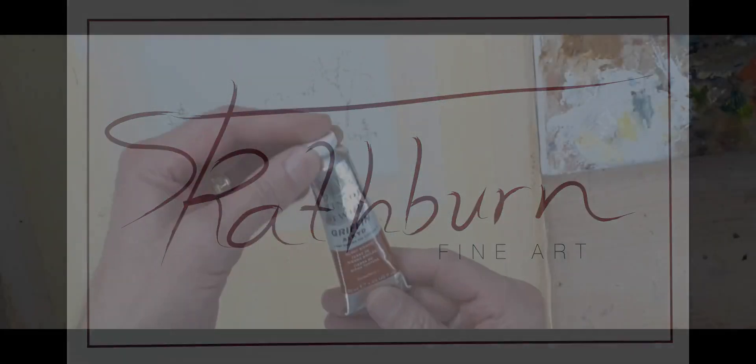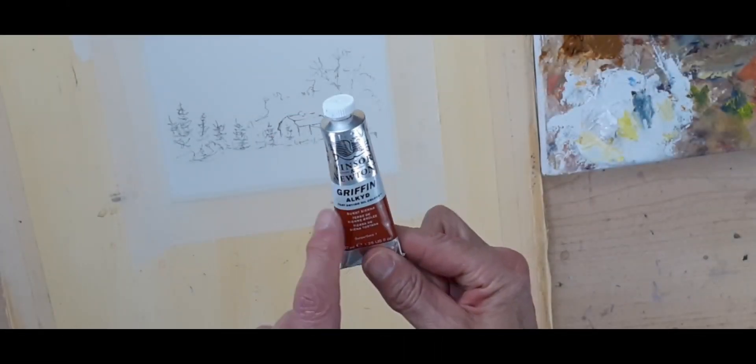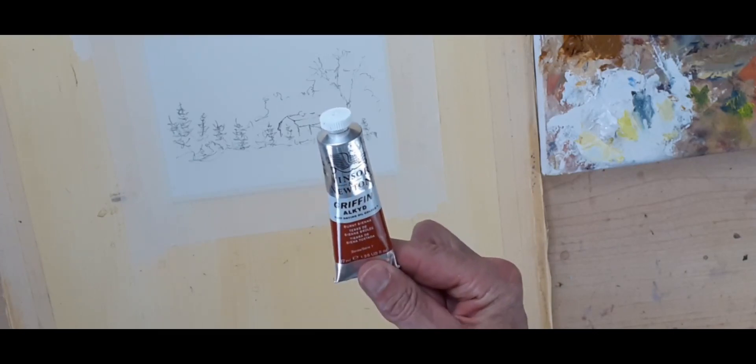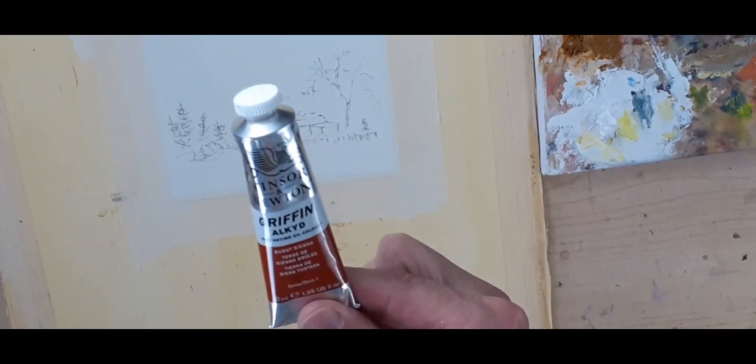I'll just show you this paint. It's by Winsor & Newton. It's Griffin Alkyd, and the Alkyd base in the oil paint makes it dry very quickly.